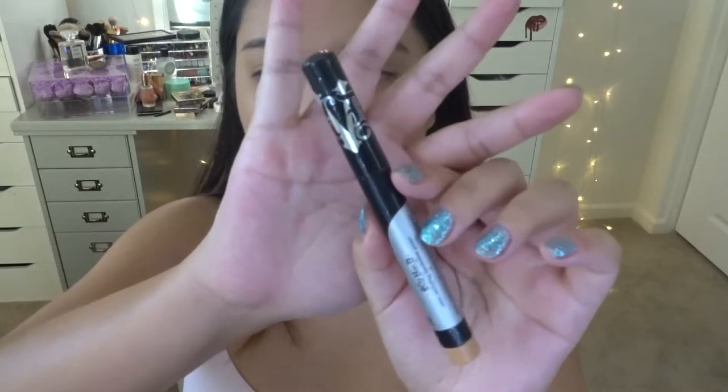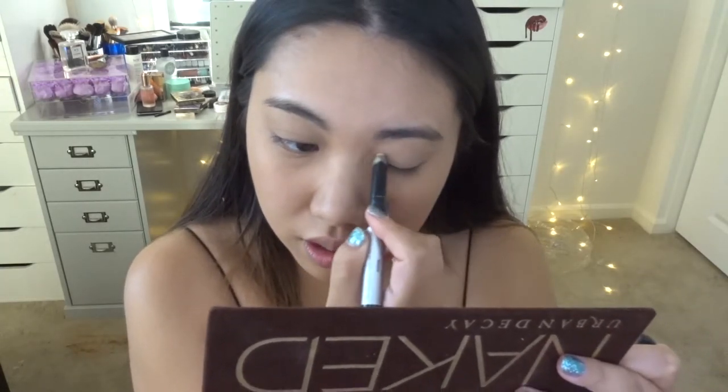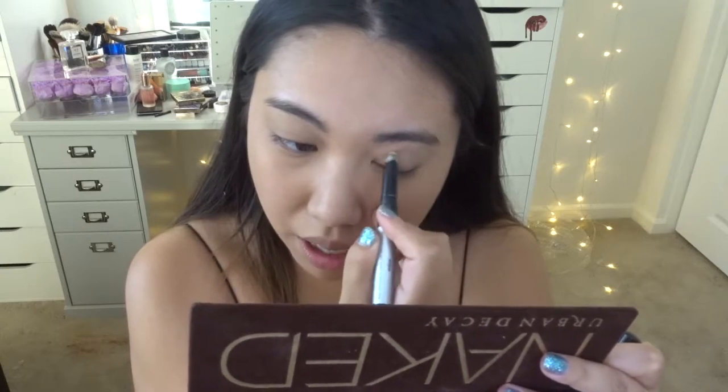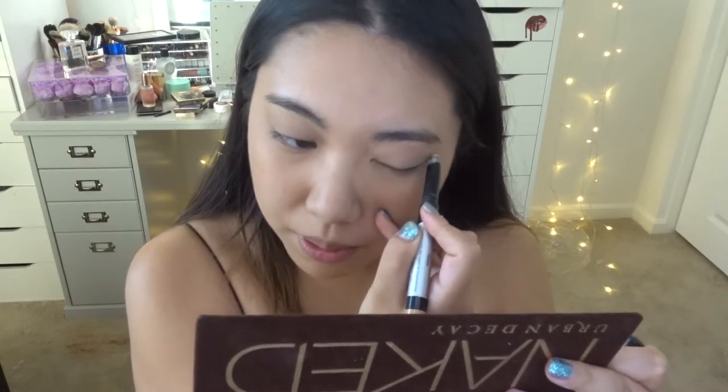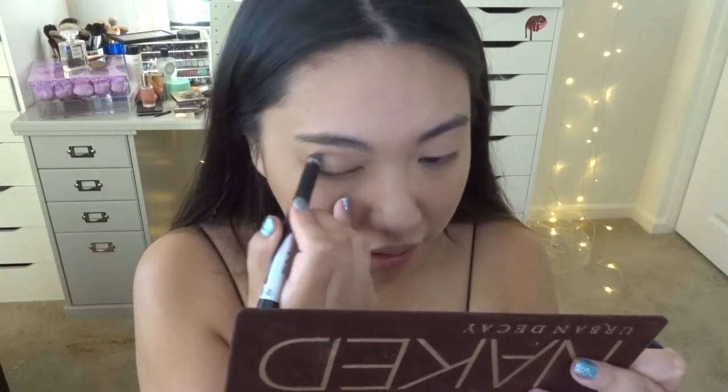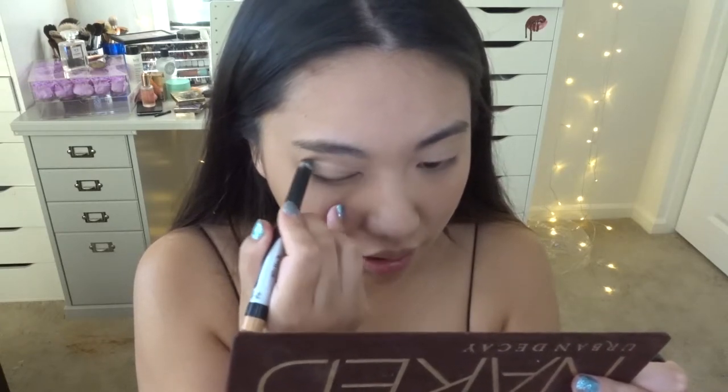Moving on to the eyelid — first I'm going to prep it using the Kat Von D eyelid primer. I remember this one used to be super popular, and back in the day when Jeffree Star was still friends with Kat Von D he actually used this one. I kind of want to use it because it's in my collection. I'm going to draw it on my eyelid. Despite all the drama, if we're just talking about the product, I actually think this is a pretty good one — the color is pretty close to your eyelid tone.